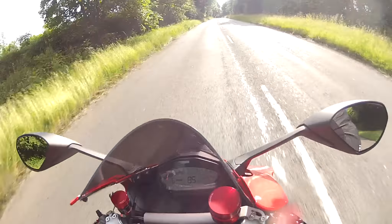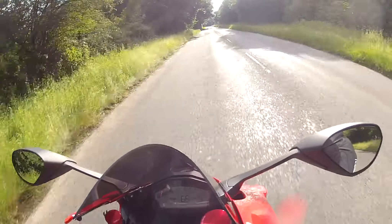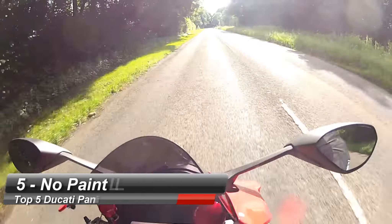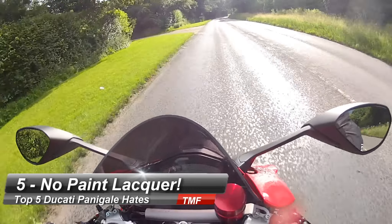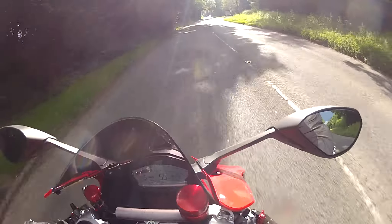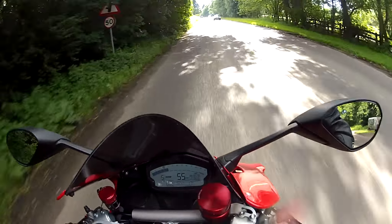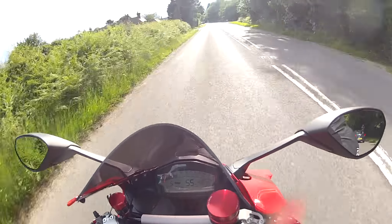The paint protection film hopefully keeps it looking nice and spangly, and if I get any scratches or dings I just replace the film rather than the paint itself. But that is just rubbish — you buy a premium bike and you have to worry about protecting the paint before you actually go out and ride it. Number five on my list is the lack of lacquer on the 899 in red. I understand the white has lacquer, the 1299 has it, the 1199 had lacquer, but not the 899 red.